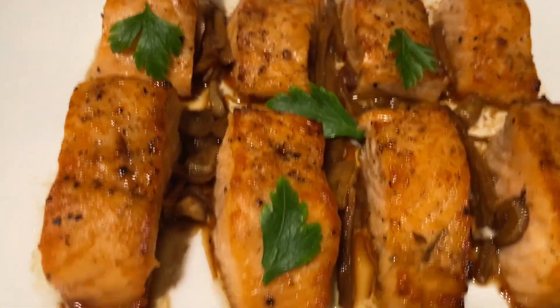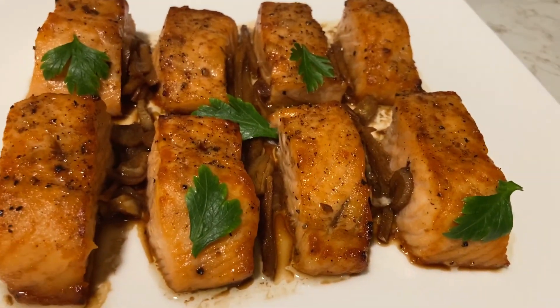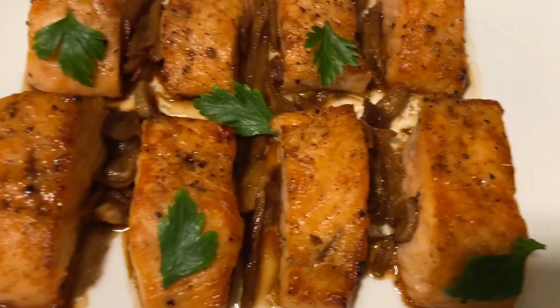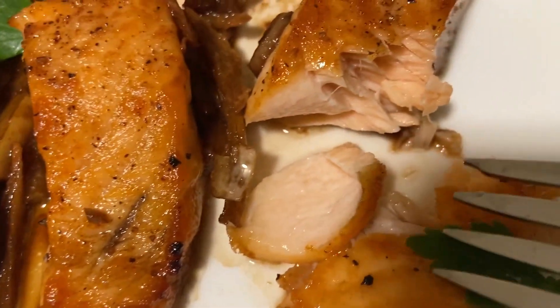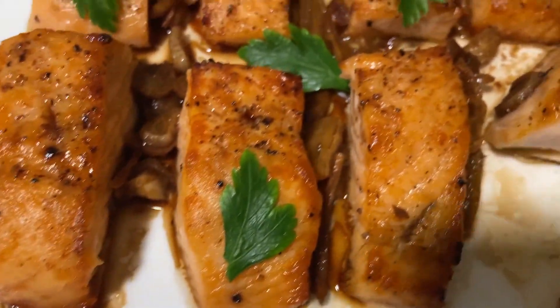Okay guys, here we go. Give me a thumbs up and subscribe, don't forget to ring that bell. This is our garlic ginger salmon. This is another idea for game day, for those who don't eat meat. Look how juicy that is. Just flake off. This is so tasty. Big taste guys.